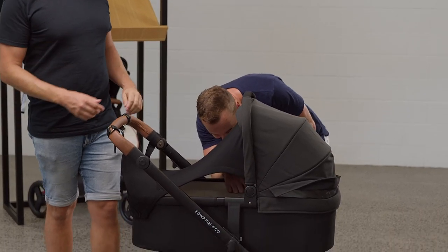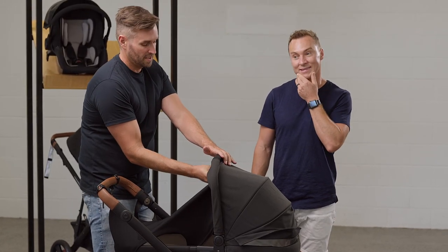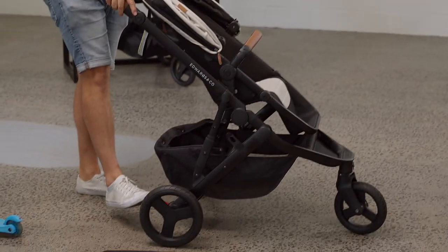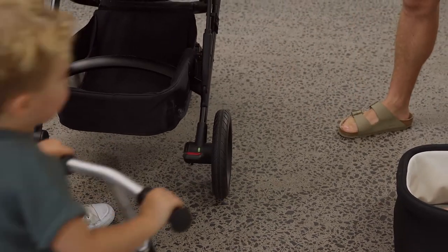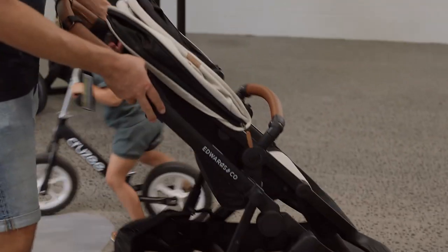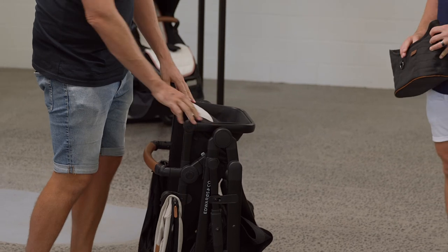Now for folding — the important thing is that the seat is forward facing and upright. We like to put the brake on first: the brakes are down here, push it and it goes red which means stop. It's parent-friendly, just a push function. To fold, you pull the two levers — one on each side — and press the little button underneath.